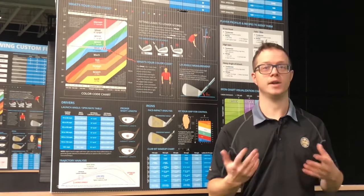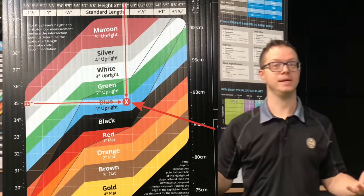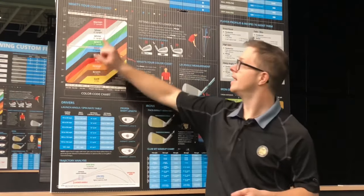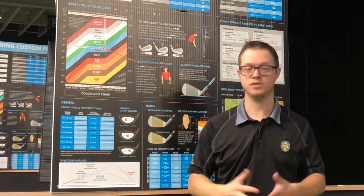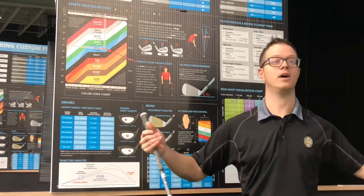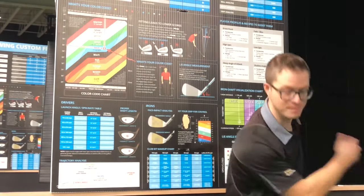Let's start by understanding what's known as a static fit — this is something you can also do at home with just a tape measure. Using this chart, we can see how long clubs should be based on your height. Most people fall into standard length, appropriate for heights from about five-foot-seven to six feet. Standard length for a seven iron is 37 inches, measured from the heel or hosel of the club up to the top of the grip. If clubs are too short you'll have to slouch; if too long you'll struggle to clear through impact and make solid contact.